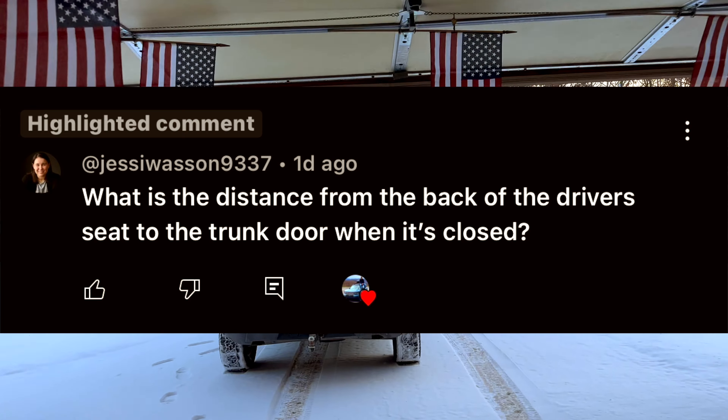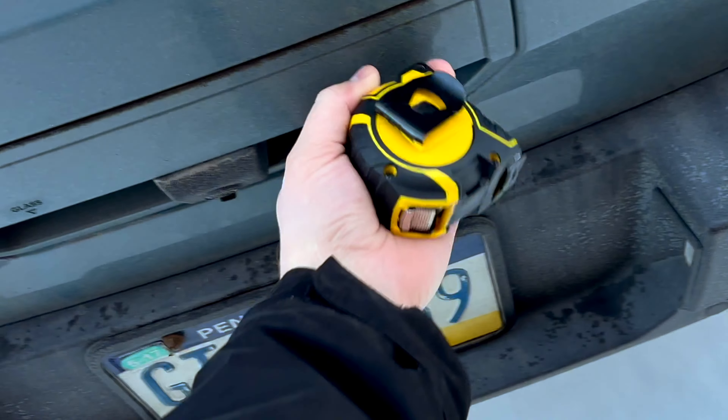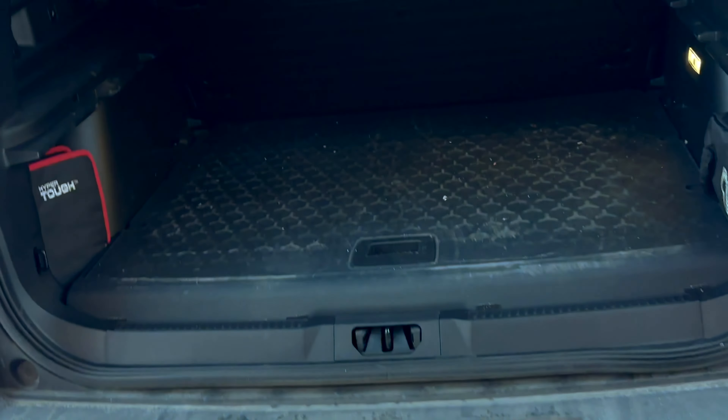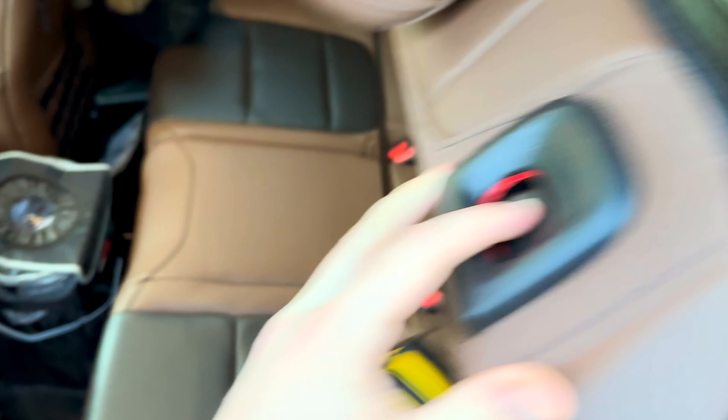I got a subscriber comment asking about the measurements from the front seats to the trunk. I always get back to all my comment questions — let me know if you have questions and I will answer it. I got the Bronco Sport here to help you out.